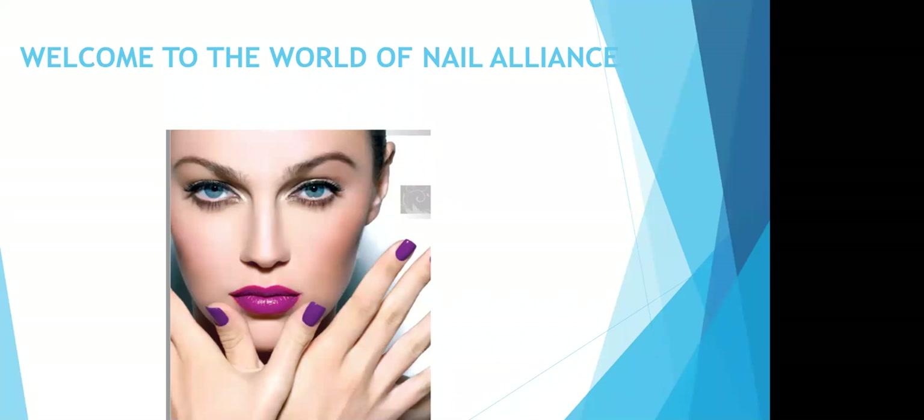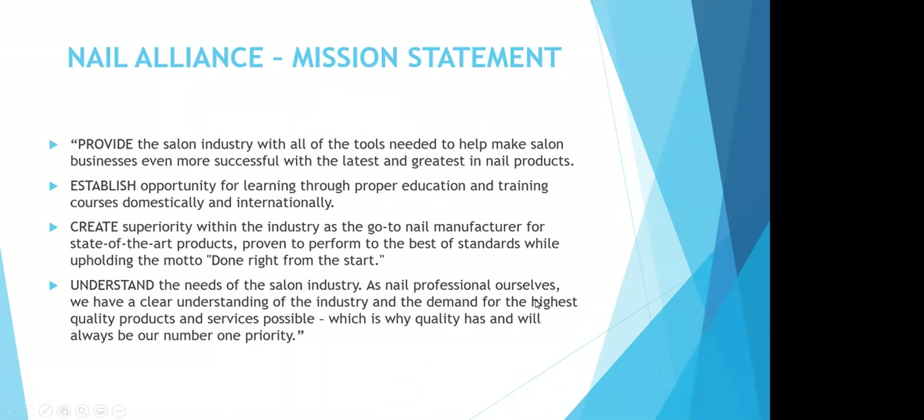Today's webinar is going to focus on the Prohesion Liquid and Powder Acrylic System through Nail Alliance. Our mission statement is to provide the salon industry with all the tools needed to help make salon businesses even more successful with the latest and greatest in nail products. Establish opportunity for learning through proper education and training courses domestically and internationally. Create superiority within the industry as the go-to nail manufacturer for state-of-the-art products proven to perform to the best of standards while upholding the motto, done right from the start. Quality has and will always be our number one priority.